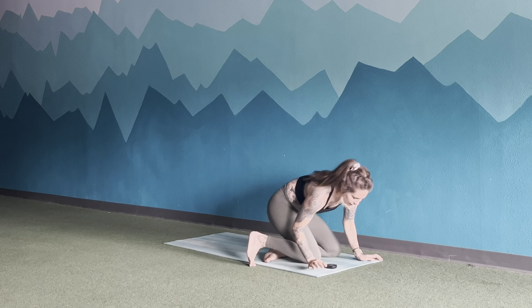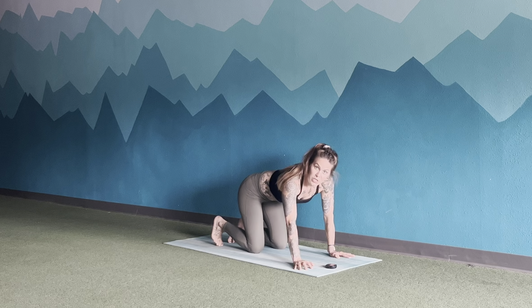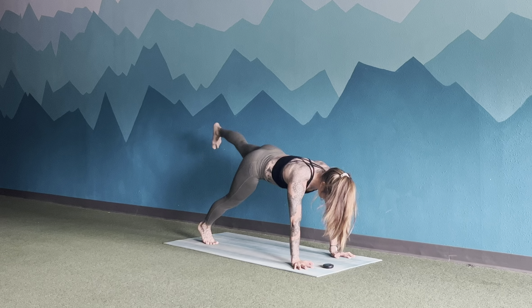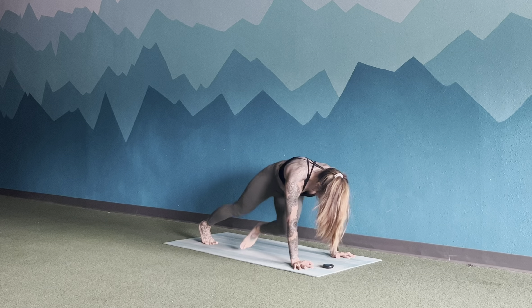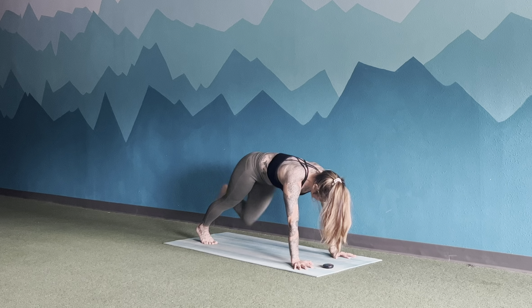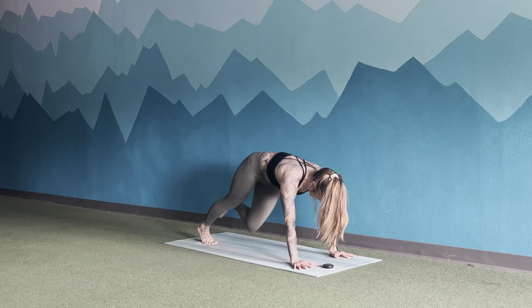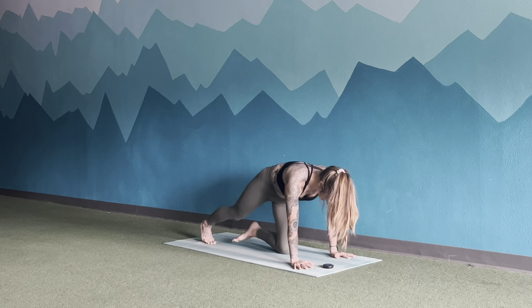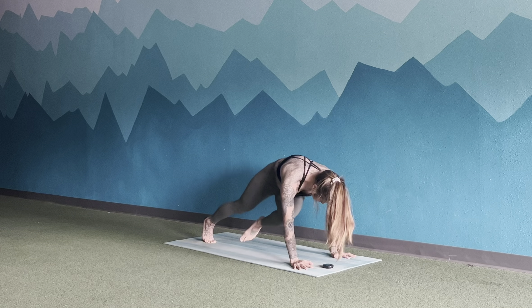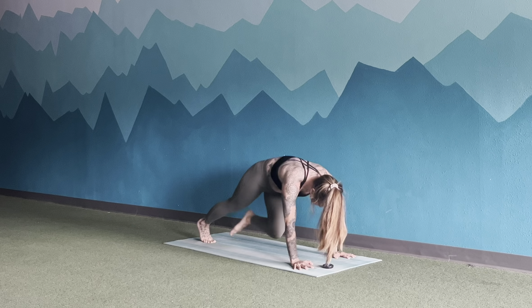Let's come back to that plank position. This time left leg lifts and then knee to right elbow, keeping the torso as steady as possible as you go. Belly button lifts away from the floor. Exhale as that knee comes forward. 15 more seconds.